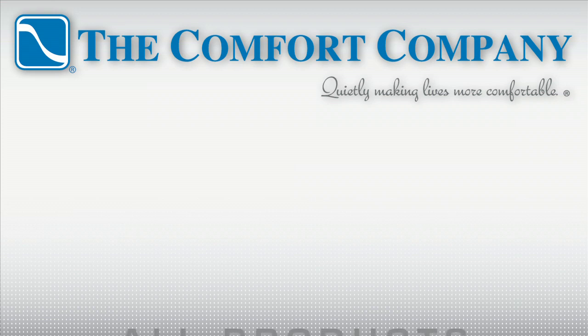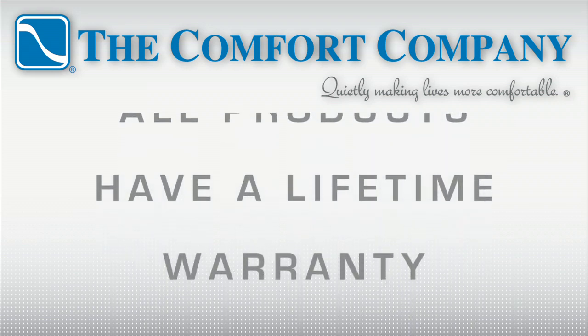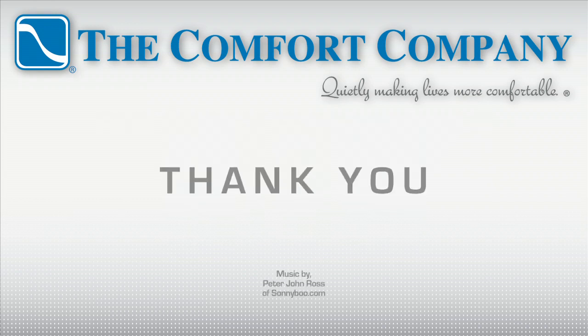And remember, each one of our products comes with a lifetime warranty against manufacturing defects, so you can always buy with confidence from us here at The Comfort Company.